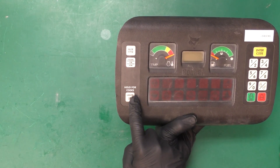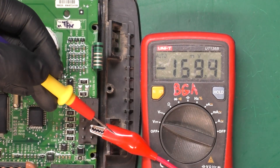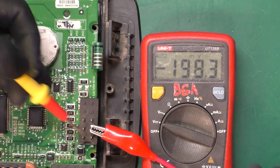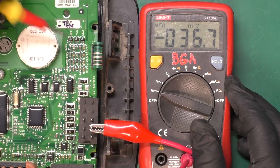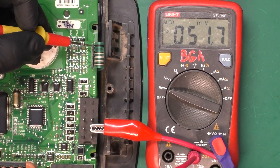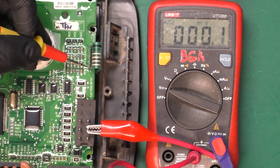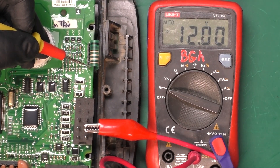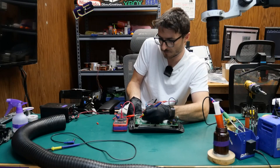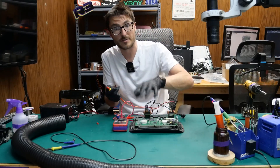It looked like my lights button wasn't working, so if we flip it over I placed my negative lead of the multimeter on the ground pins. I'm in DC mode and we're going to check the ribbon for those buttons. Checking the top pin I should be getting 12 volts coming in — and I am getting that 12 volts. For the lights it's going to be the last pin. As I press the button the 12 volts appear, so the button is actually working — we're just not getting an effect on the controller base itself.